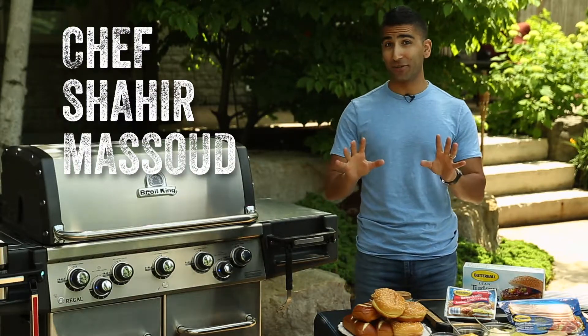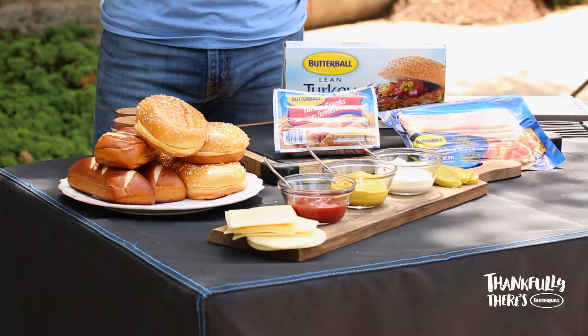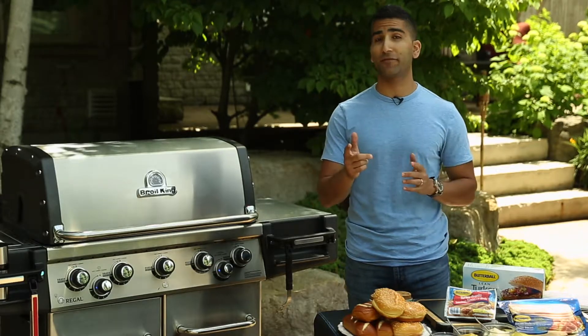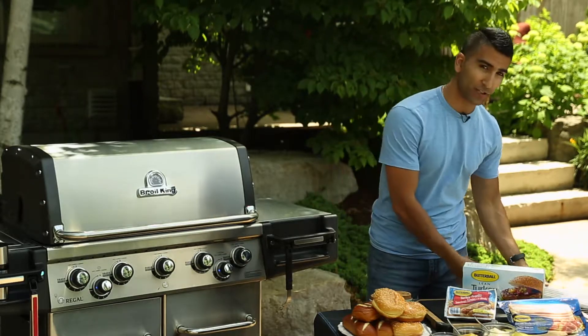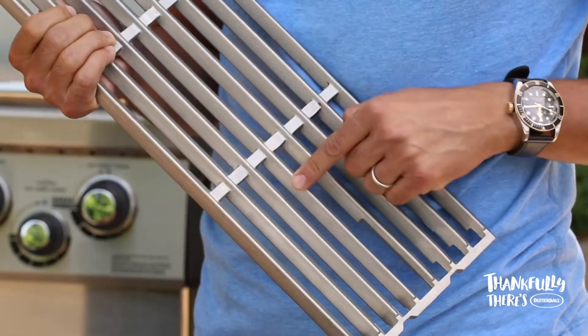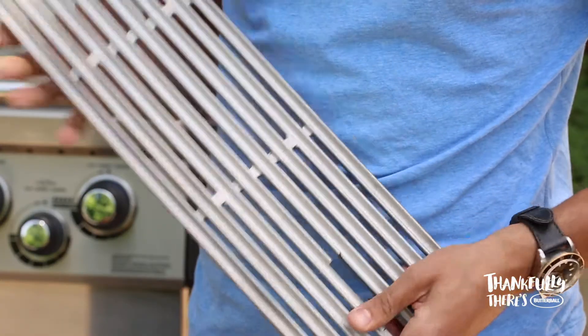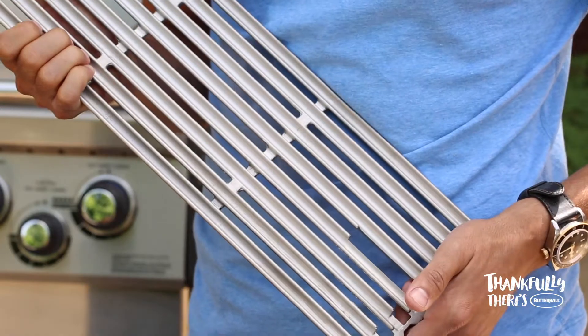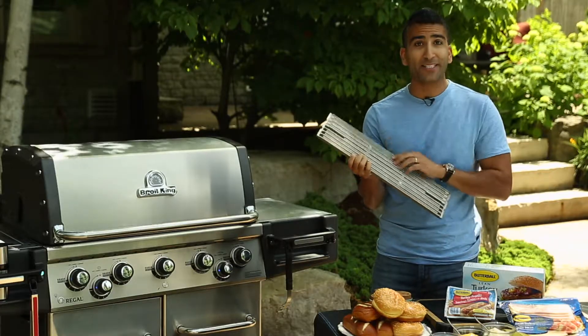Everyone loves burgers and dogs, and these are no exception. I'm using Butterball's Turkey Burgers and Turkey Franks, which are lean alternatives to backyard favorites, and I'm doing them on Burial King's really interesting two-sided grids. Now this side gives you the perfect sear for our Frank, and on this side I've got these self-basting reservoirs, which allow me to take my From Frozen Turkey Burger and it will self-baste as it cooks.